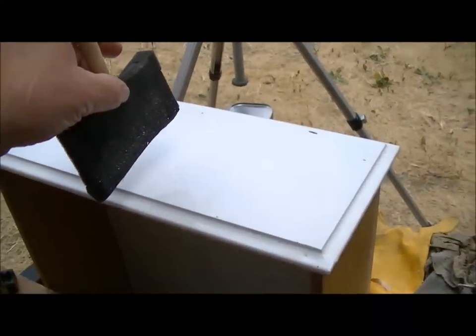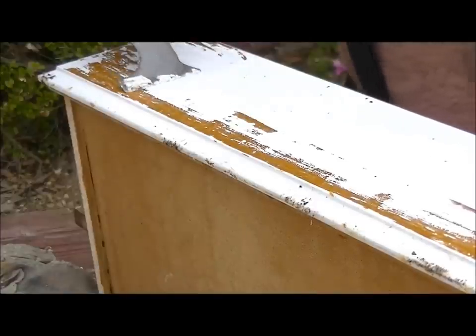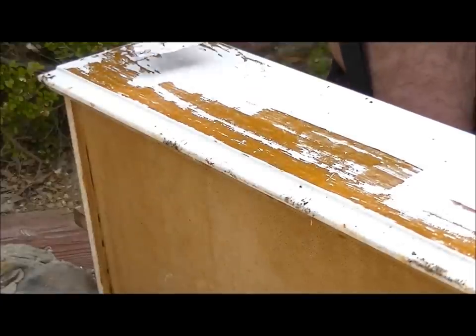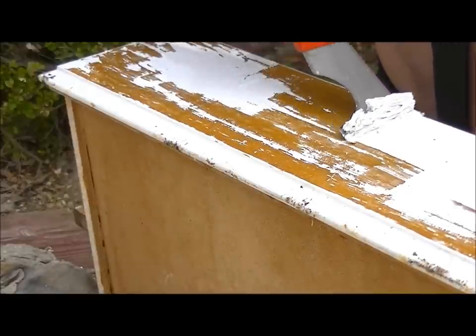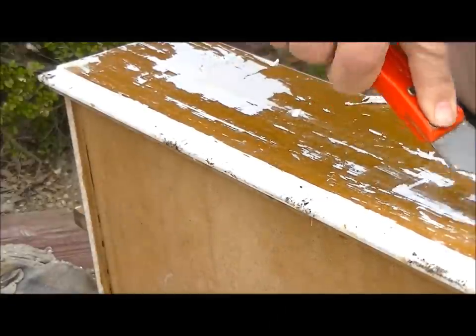I'll let it sit for probably 20 to 30 minutes and we'll come back and see what happens to the paint. I have a little change of plans — I have another drawer that I covered with brake fluid at the same time, and this one is working much, much better. So I'm going to do this one and put the other one aside to let it soak more.